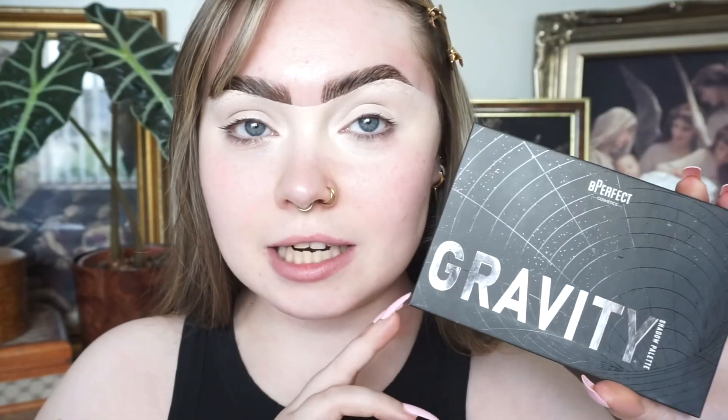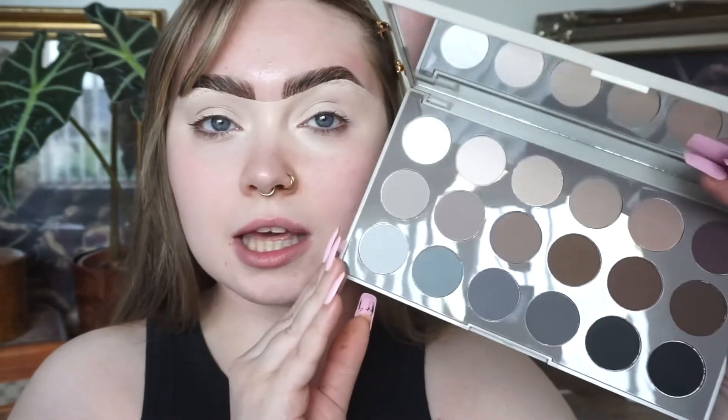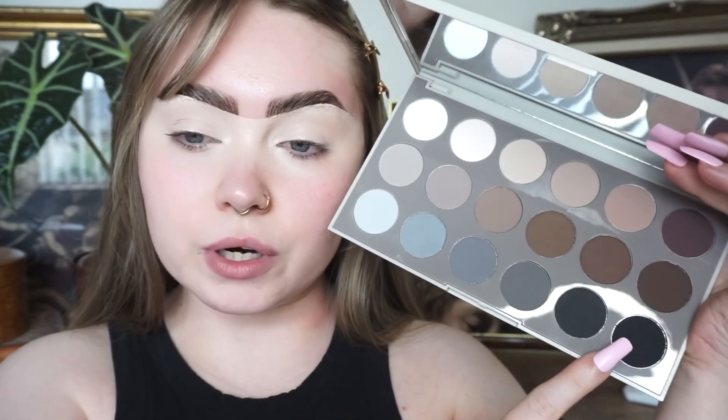I did go into Pinterest this morning and had a look at gothic style makeup looks especially. I'm also going to try and do like the gothic pale base. Not too sure what I'm going to do with my lips. I've left out every black eyeliner that I own and I think I'm going to start on the eyes. I have a couple of palettes here — the Be Perfect Gravity palette and the Morphe CT Matte Essentials palette.